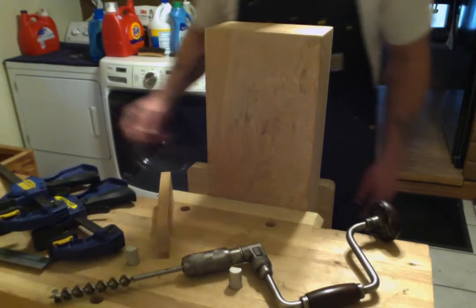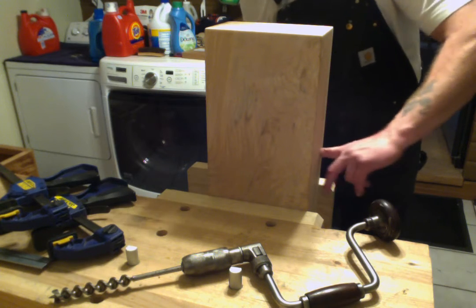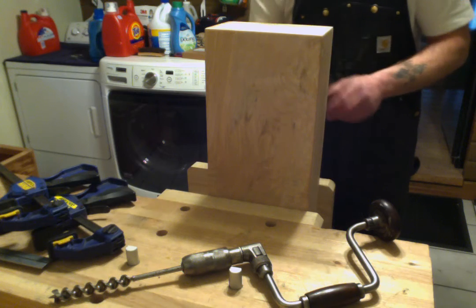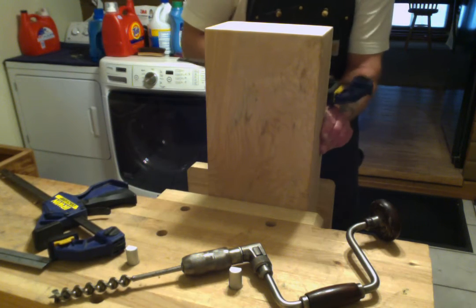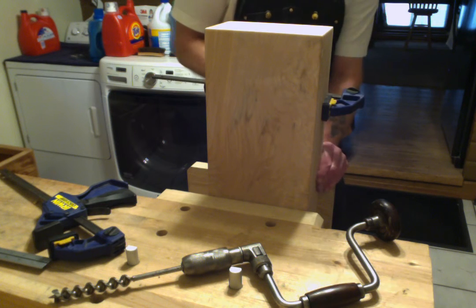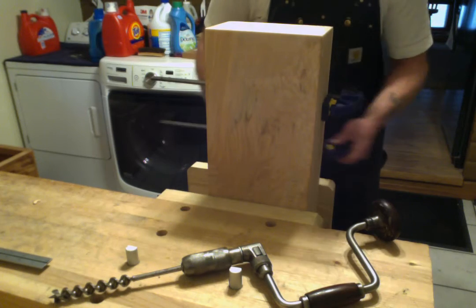That turned out perfect too. If you start getting your bit really hot without cooling it down, you start changing the temper of the cutting edge — and all your bits will get dull really quickly.